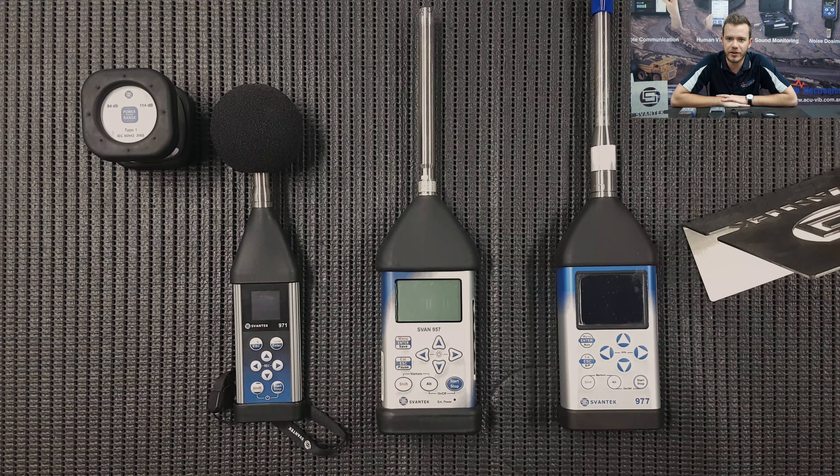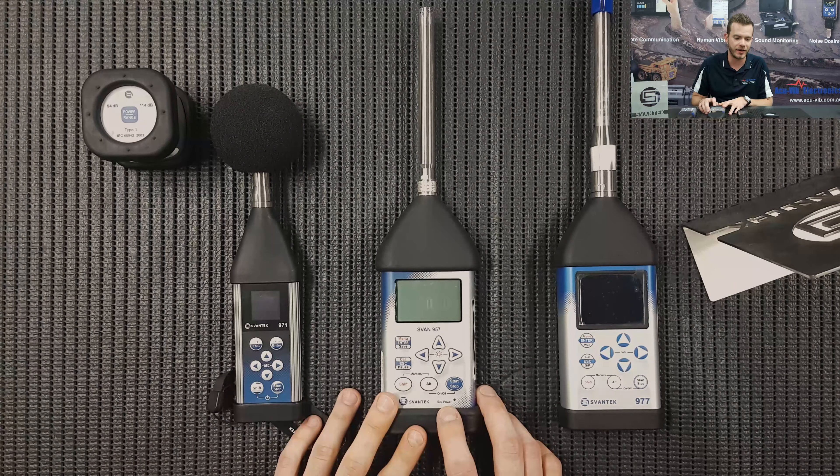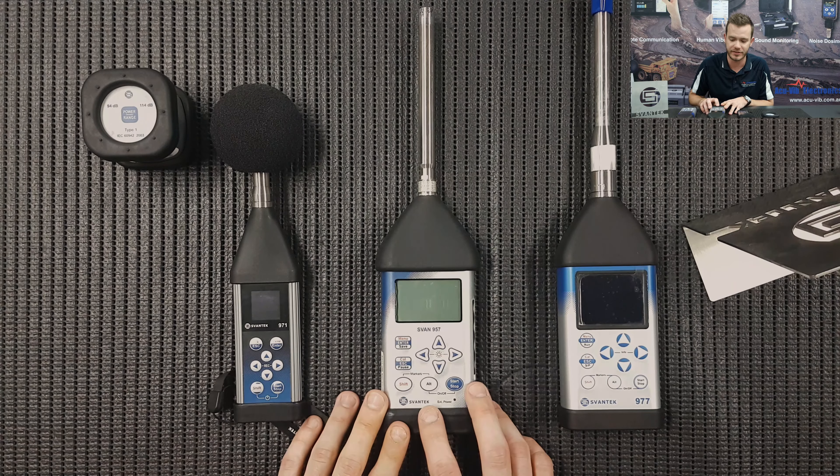Hi, how are you going? In the next couple of videos, what I'm going to do is give you guys a run through of the setup menus and taking a basic measurement in regards to our SVAN 955, 957, 971, 977, and 979 series.